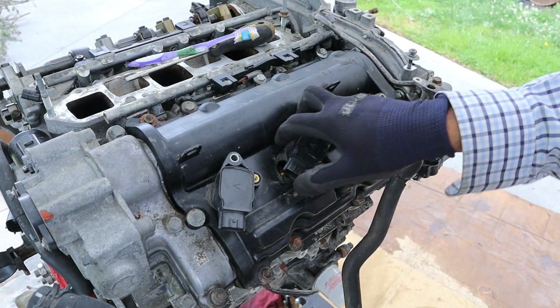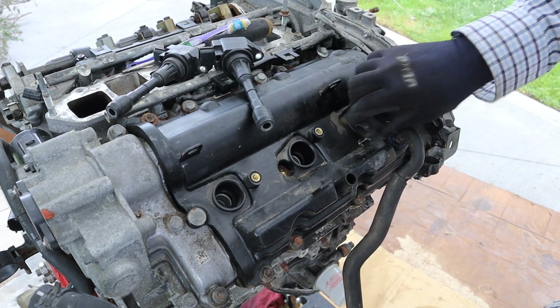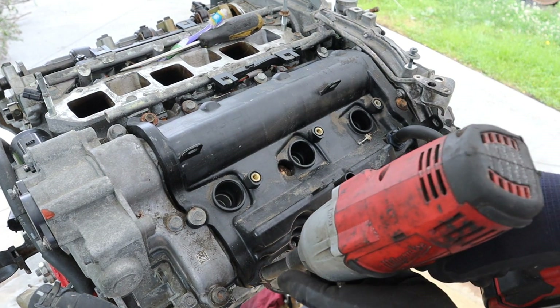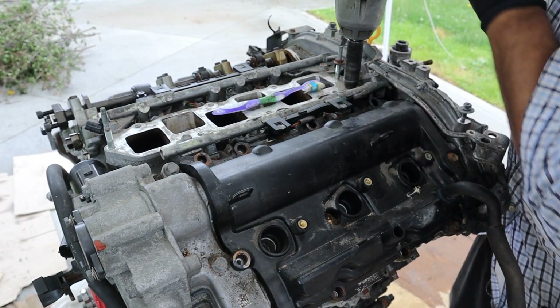I'm going to repeat pulling the valve cover off this side. You can see this car uses a coil-on-plug style ignition system. I'll remove the fuel bracket and go around and remove all the 10mm bolts. I'm also going to pull this fuel rail at the top here.